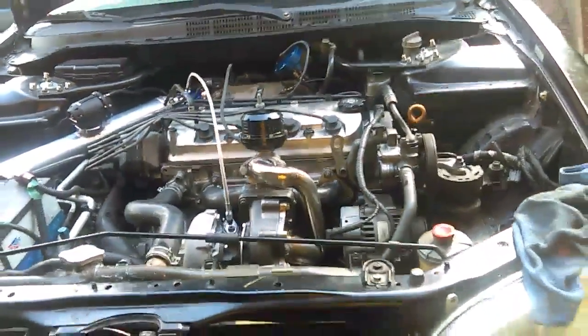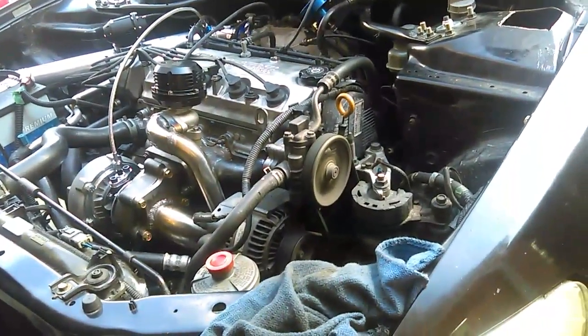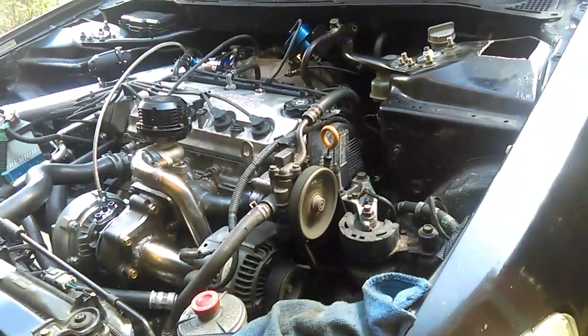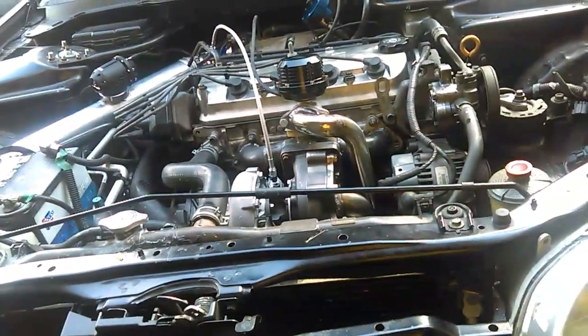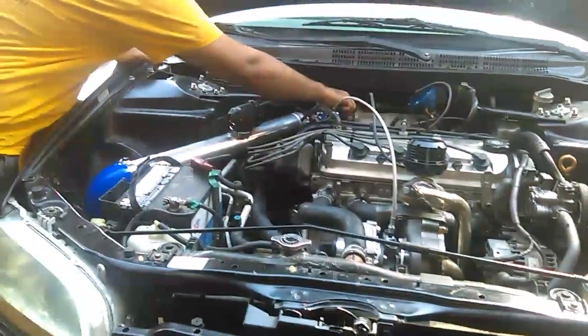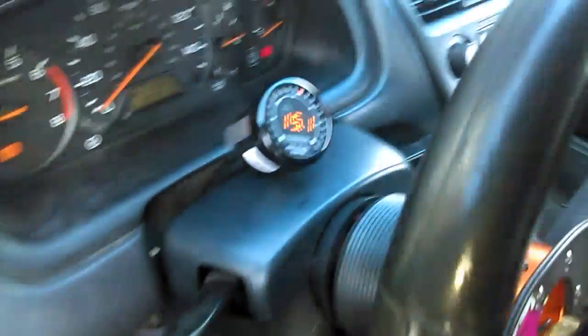We're gonna wait for the heat to heat up. Alright guys, first start — started right up. Oh yeah! She's alive guys. What are the AFRs reading? 14.6, 14.7. Perfect. It's in neutral. Reading nice.